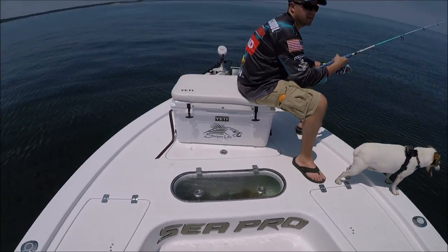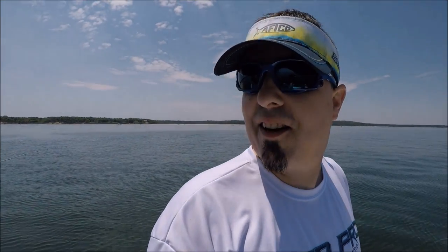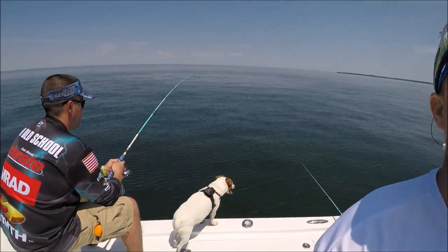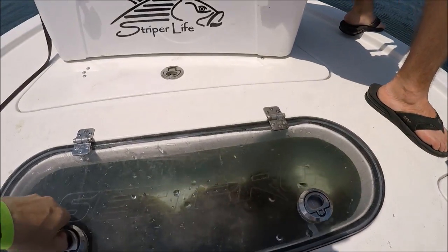We are here on the Sea Pro 248 bay boat and we got six guys fishing here all at one time — all American military — and we got our Sea Pro pressurized live well.